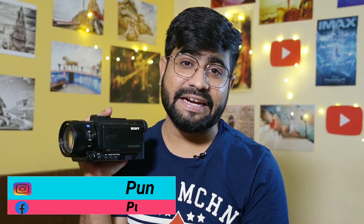Hey guys, how are you? I am your host Puneet Savnani and today we will learn about the touch autofocus system and the autofocusing you can use in your videos when you shoot.